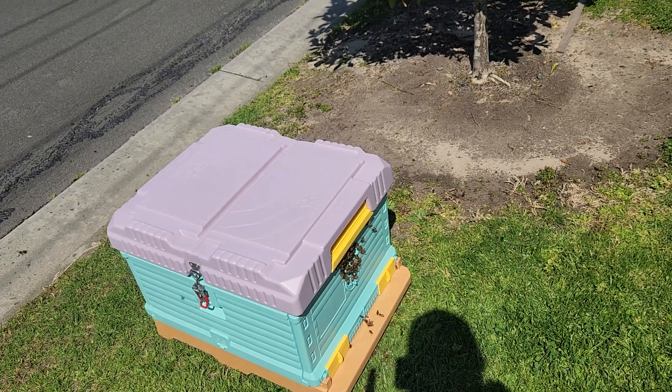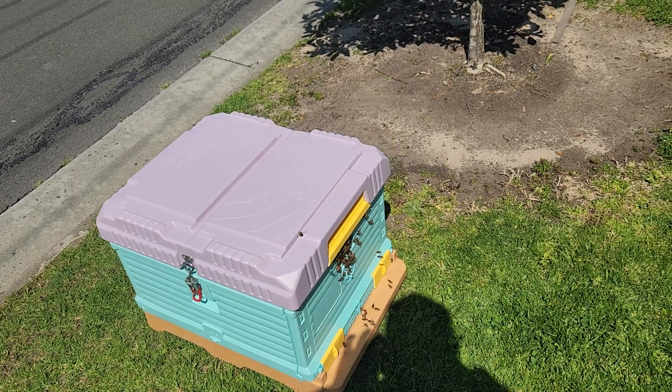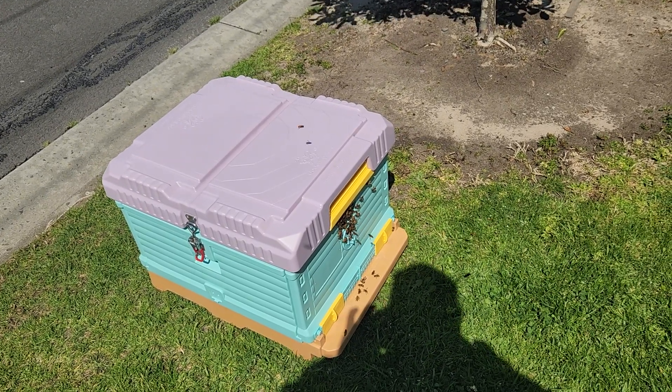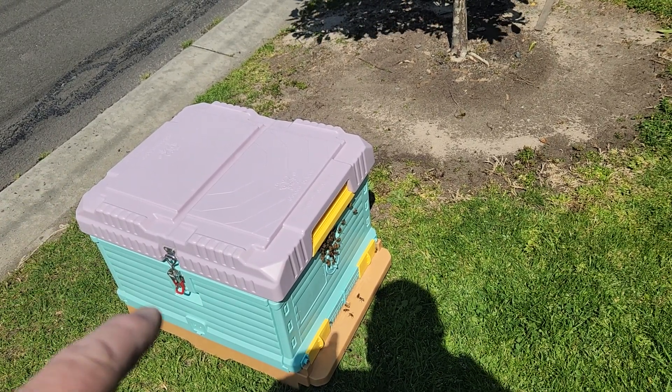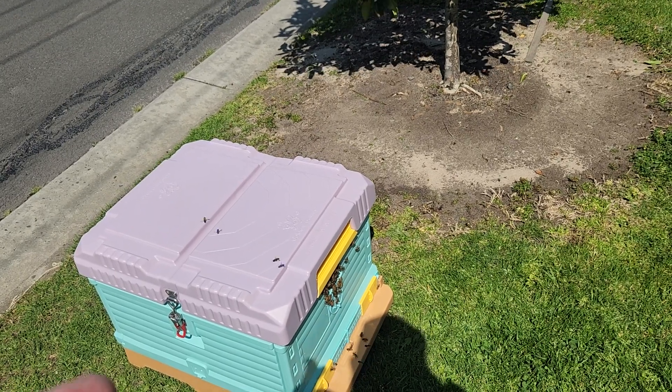So there's four frames in there — three of capped honey and one of brood. When I cut the branches off the tree, I just shook them and they all fell in here. This is a 10-frame hive, so there's enough space for another six frames in there.